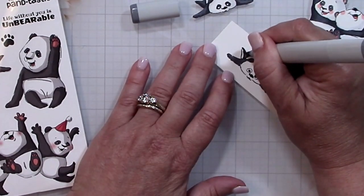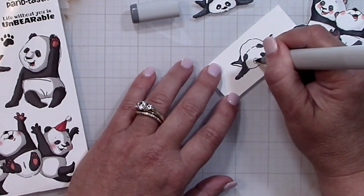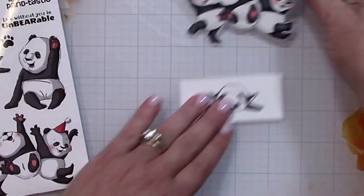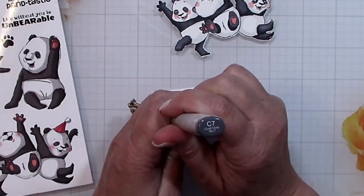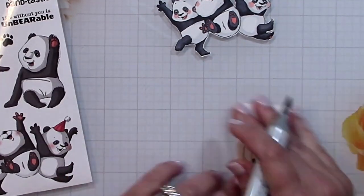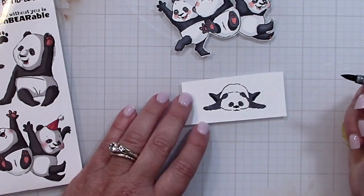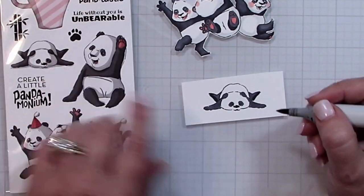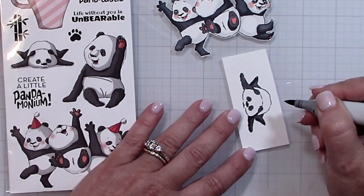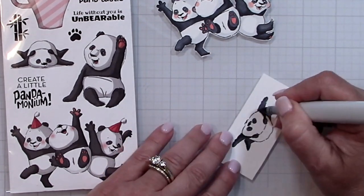I'm going to leave the back paws — where there's a line to show the bottom of the paws — empty for now. Then I'll come in with C7 and fill in those bottom paws as well as add some shadowing along the bottom of his body. I referenced the actual packaging, which gave me a really good idea of how to add additional shadowing into the black to give it more dimension.